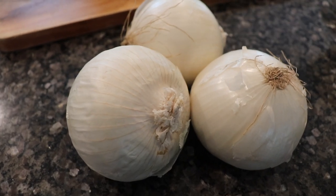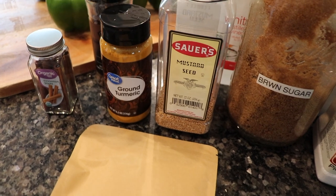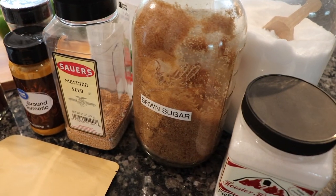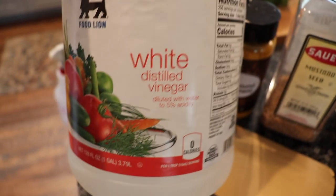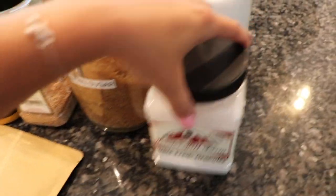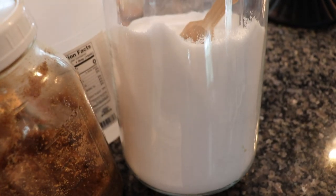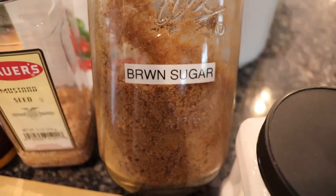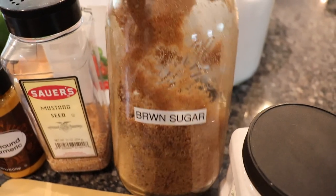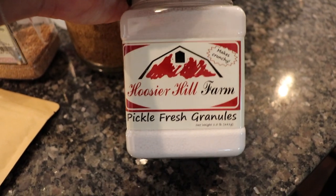You're going to need some red and green bell peppers and some onions. You're going to need some white vinegar — you want at least 5% acidity. Then grab some pickling salt; I've just added all of my pickling salt to a big gallon jar to keep it easier in the kitchen. Next you're going to need some brown sugar, and you can also grab some pickle fresh granules if you choose — that is optional.